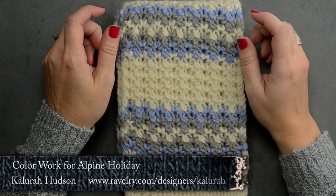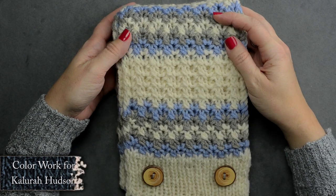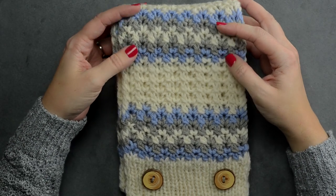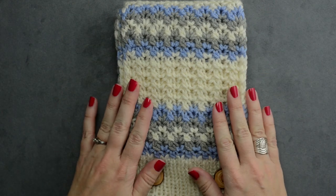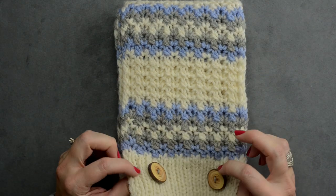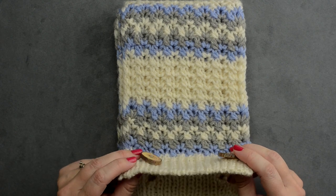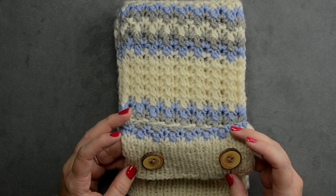Hey guys, this is Calera of Wally Play Designs, and today in this video I'm going to be showing you how to wrap the colors in this scarf. This particular scarf is the Alpine Holiday pattern. It's exclusive to Craftsy — if you go to Craftsy.com you'll see this pattern and you can join the Knit Along.